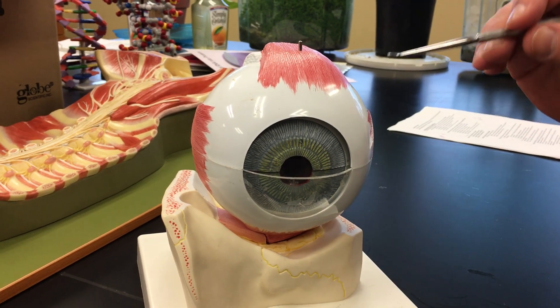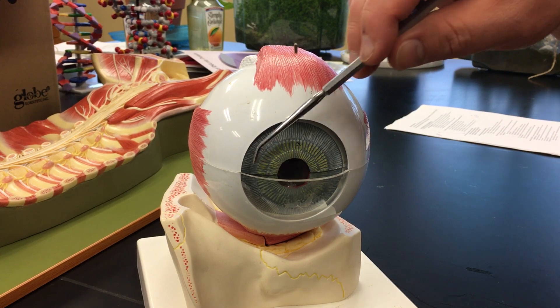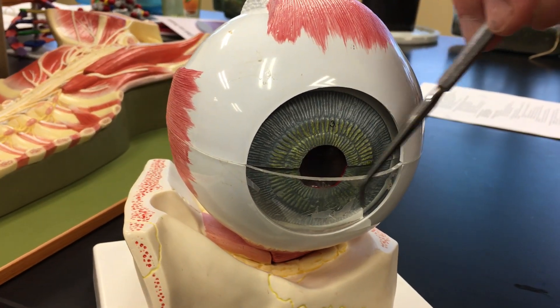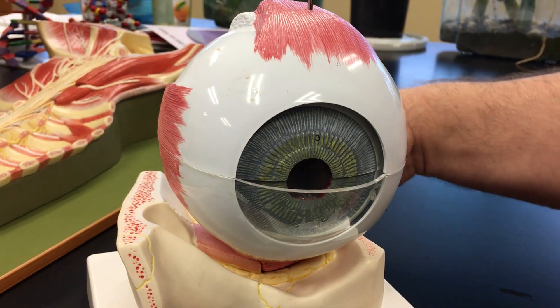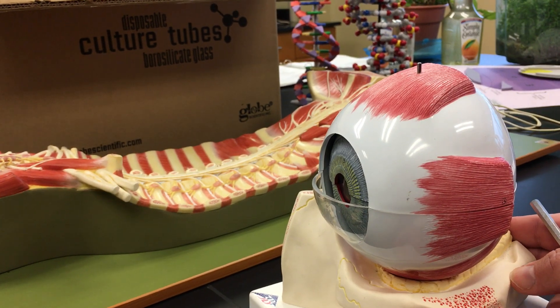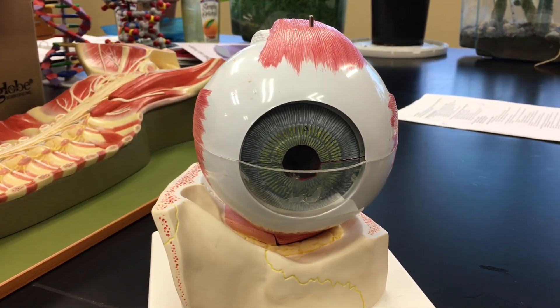The front part of this tunic has to be clear to allow light rays to come in, and the clear portion of the fibrous tunic is called the cornea. You can see it bulges out just a little bit from the rest of the fibrous tunic, and you can actually feel this under your eyelids.